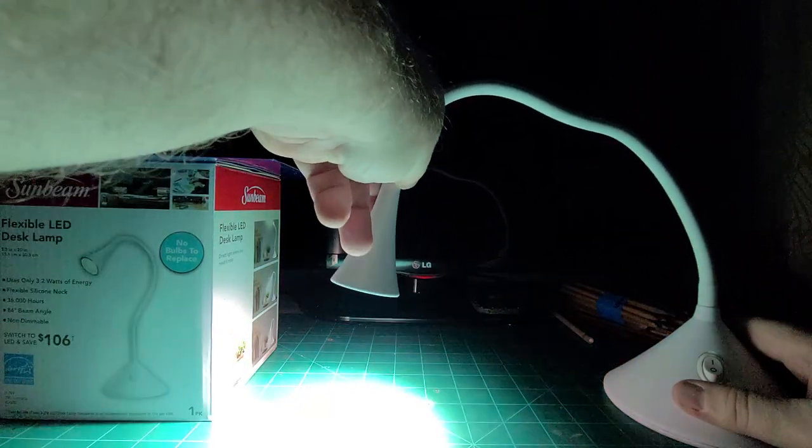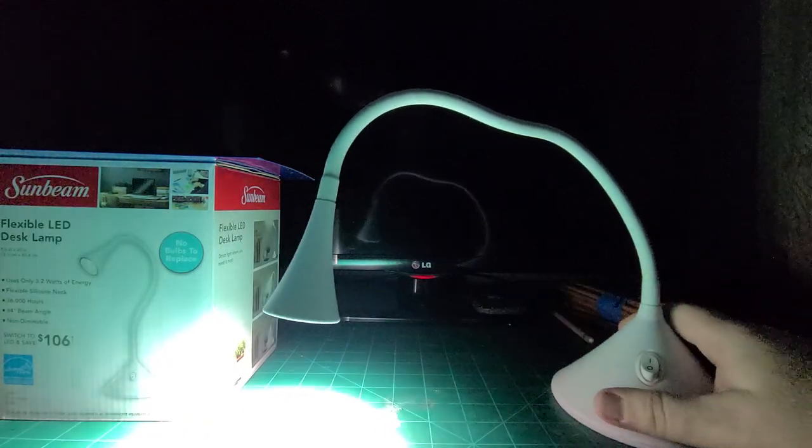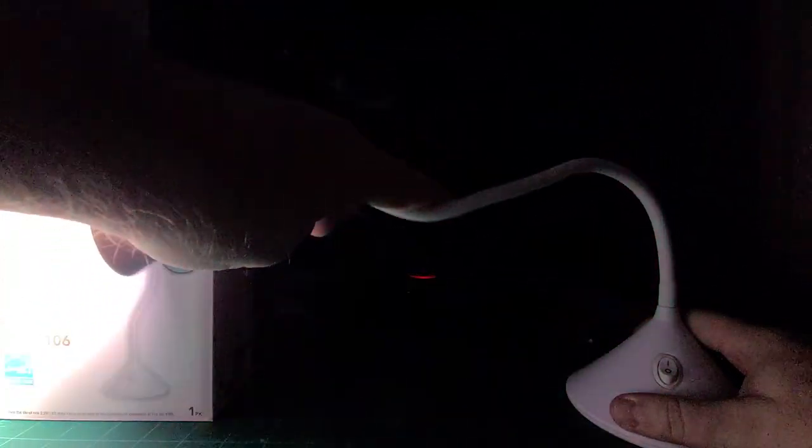This lamp is amazing. I'm using only this particular lamp as my lighting here in my work area. And you can see how bright it is. But the nicest part of this is how flexible it is.